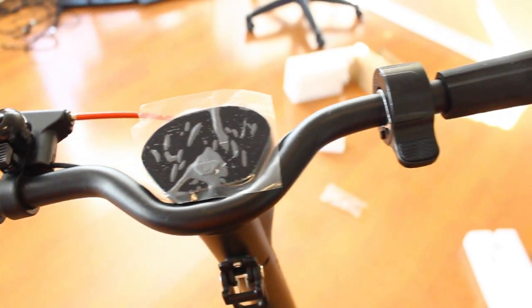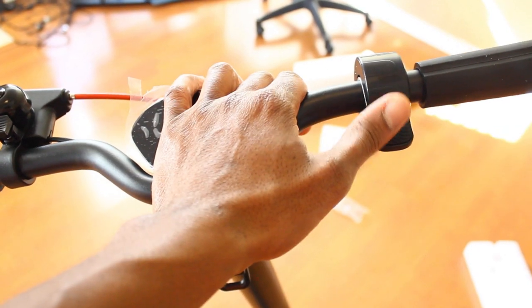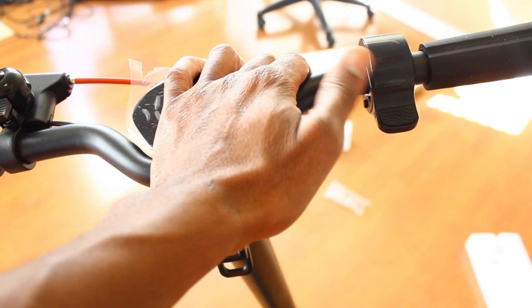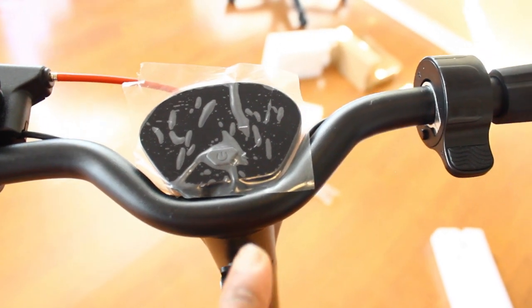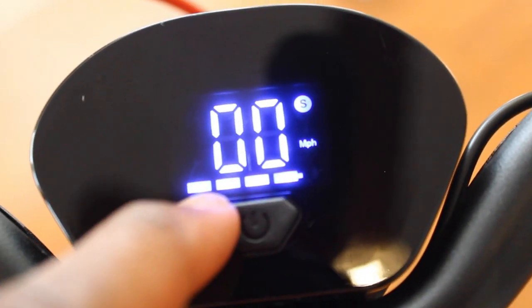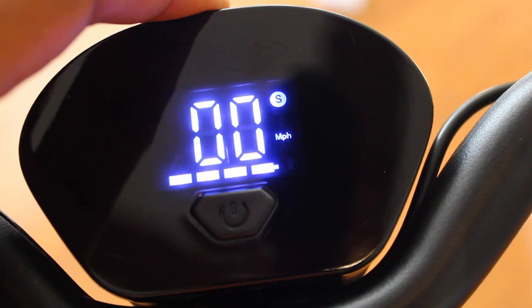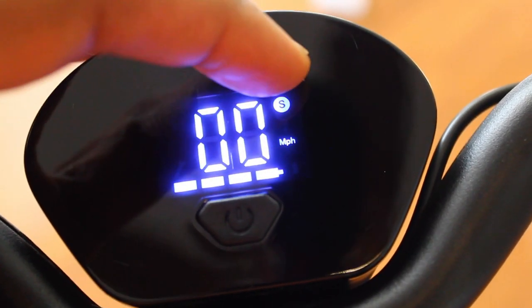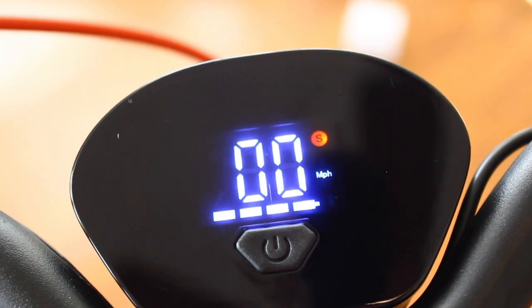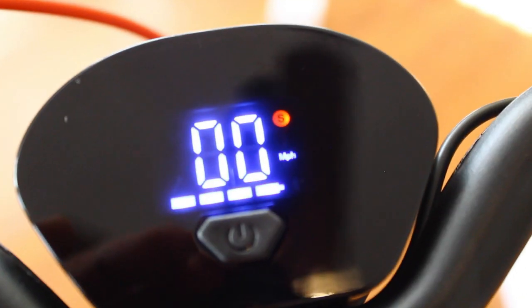This is a thumb throttle scooter, and I want to mention it also has the ability to do cruise control. The maximum speed is about 19 miles an hour, but we're going to test that out. This scooter also has a display — press and hold the power button to turn it on. The display gives me my miles per hour and my battery indicator. This scooter has three different modes. By default, the S here is white, which means we're in Eco mode — in Eco mode you can do a maximum of 6.2 miles per hour. To change mode while the scooter is on, hit the power button quickly — that S turns orange, which means we're in standard mode.